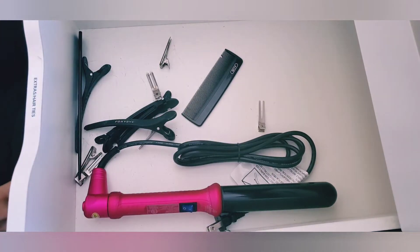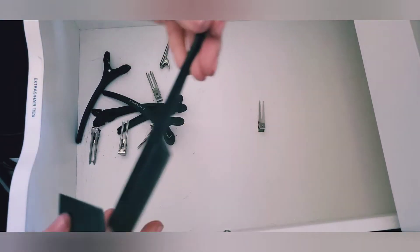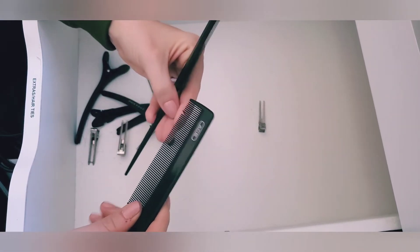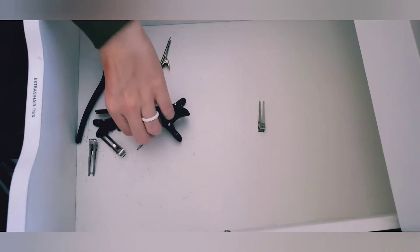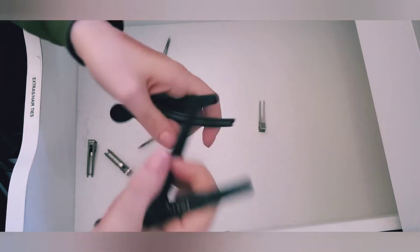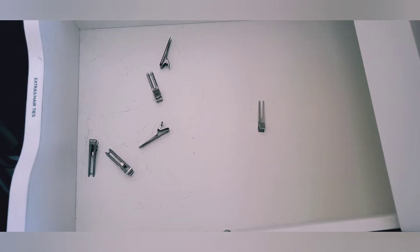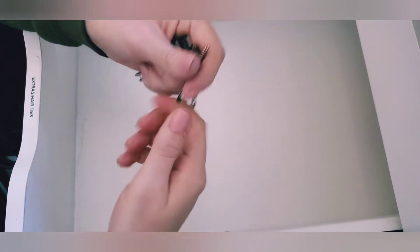I have a little comb and a rat tail comb, which I use to separate my hair. It's a little dirty down here. I have two combs but I really only use the rat tail comb, so I'm going to give the other one to my husband. I also have a couple of clips from Foxy Bay — I really like these, they work really well for holding my hair back when styling. And then these salon clips I actually got for my wedding day to hold my curls, so I'll keep those too.